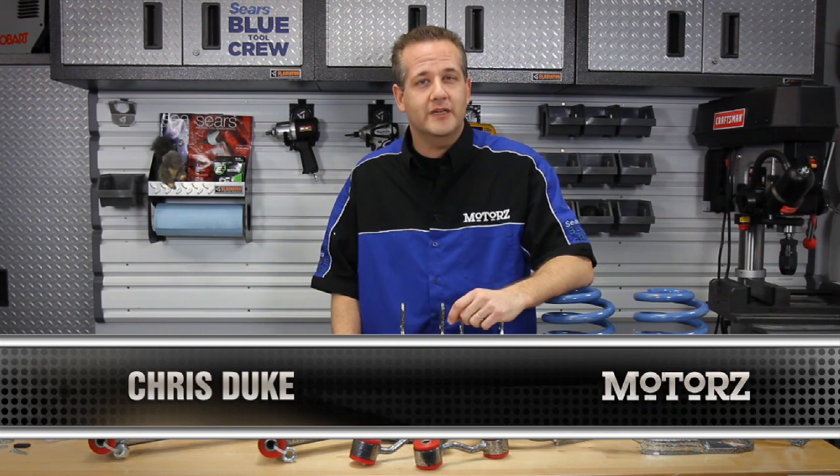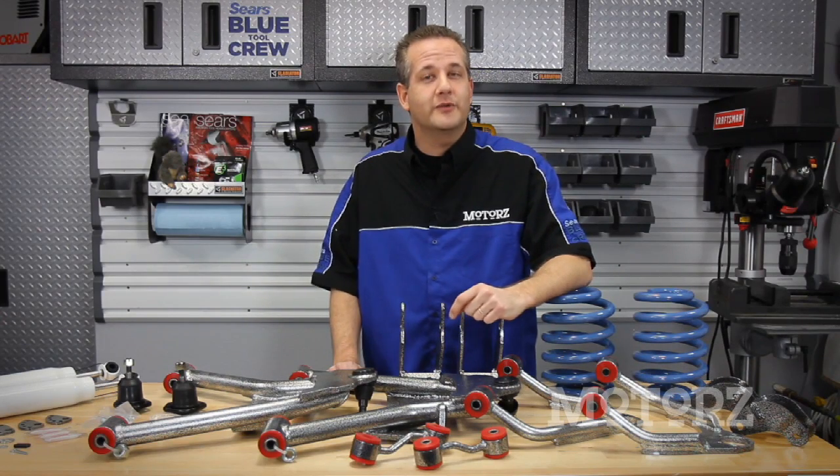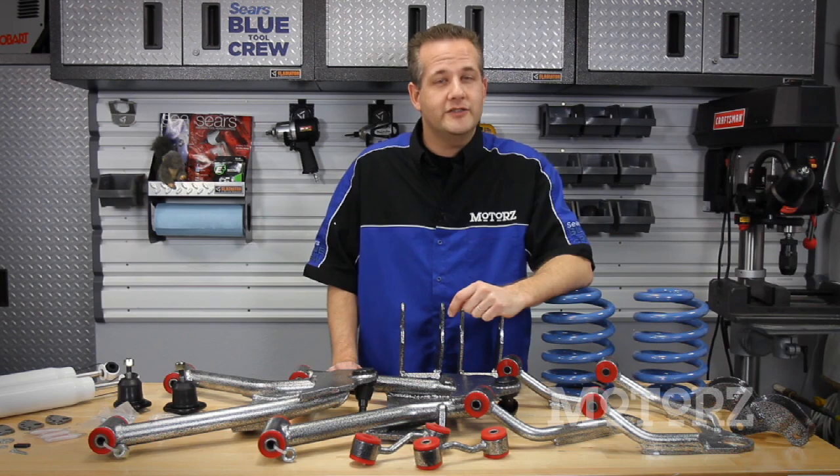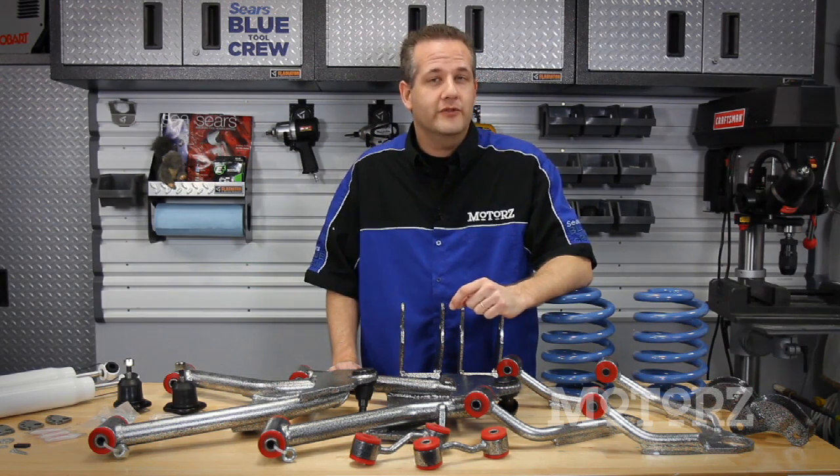Lowering not only improves the vehicle's appearance by giving a more aggressive stance, but also gives your truck or SUV a more sporty feel on the road by tightening the suspension and lowering the center of gravity, virtually eliminating unwanted body roll through the corners.